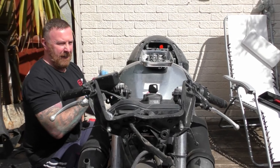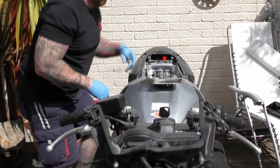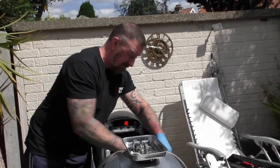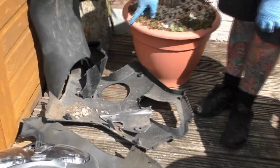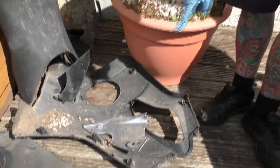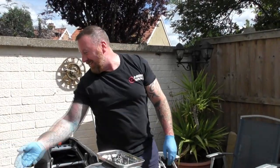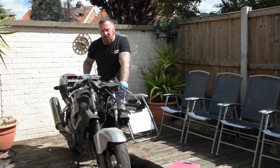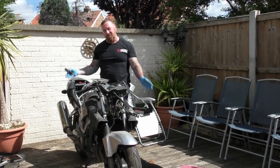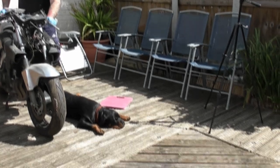My wife has noticed that there are stones falling everywhere. If you look over here you can see all the stones at the bottom of the fairing. As I'm taking bits off, there are just stones falling out of everywhere. Do you ever think that bikes look a bit sorry for themselves when you take the panels off?